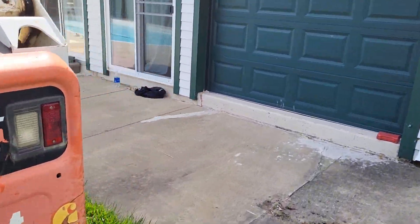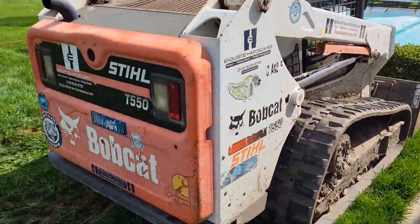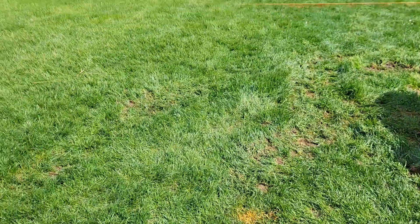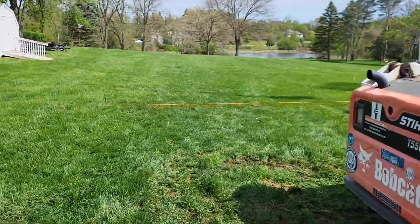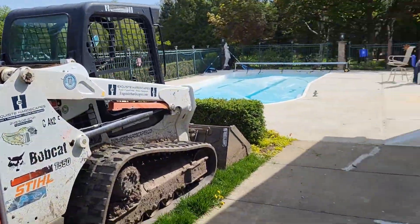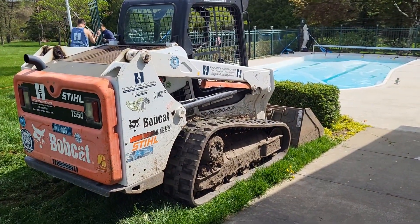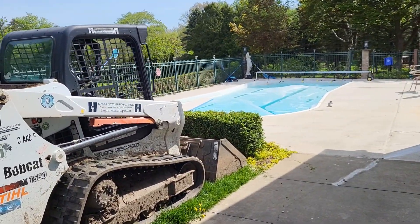Keep following us — we'll post more videos as this project goes. DTE came and marked the ground for us with some lines here and lines over there, marking the cable. There's also a drain going here that's going to keep going. Subscribe and we'll post more videos of this concrete project.